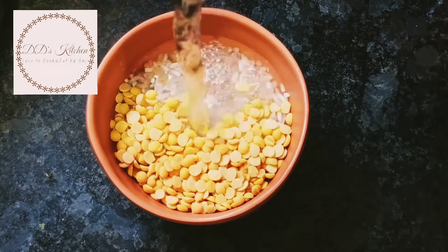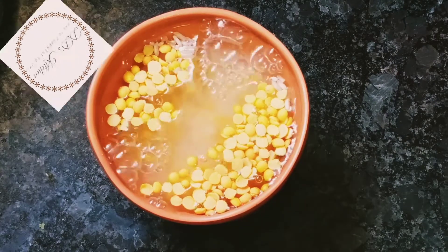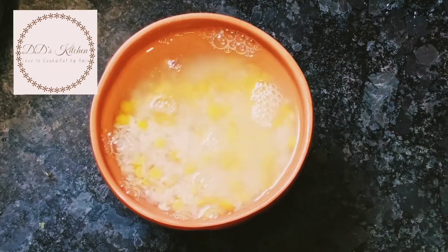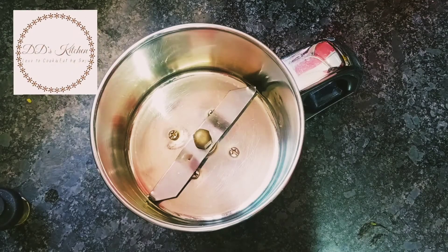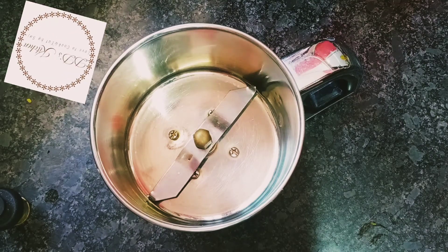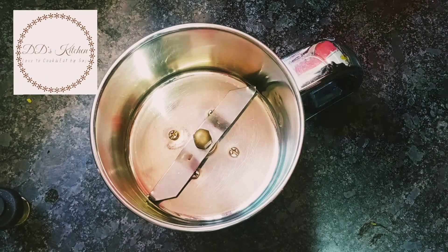Let's wash the water and add it in a mixer jar.